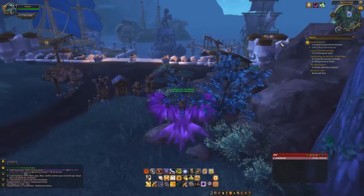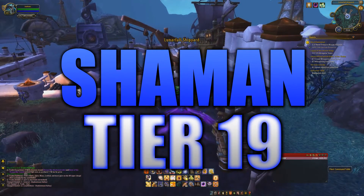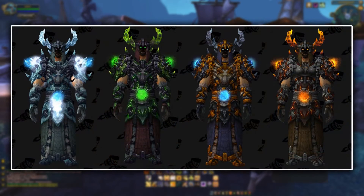What is going on everyone? In this video we're going to be taking a quick look at the Shaman Tier 19 that is coming in Legion. As you can see on the screen, this one's actually pretty cool. I like the armor a lot.